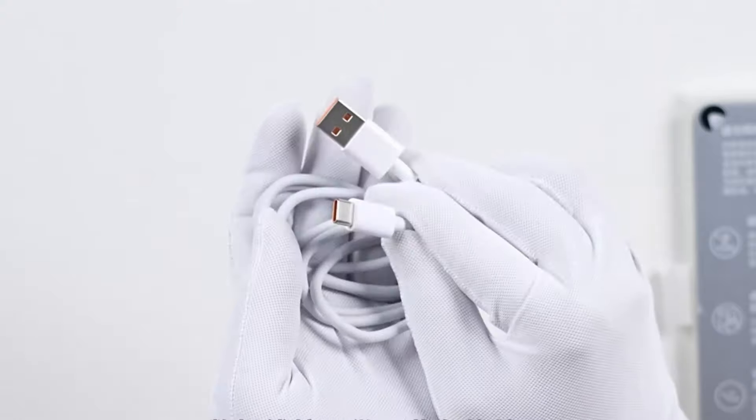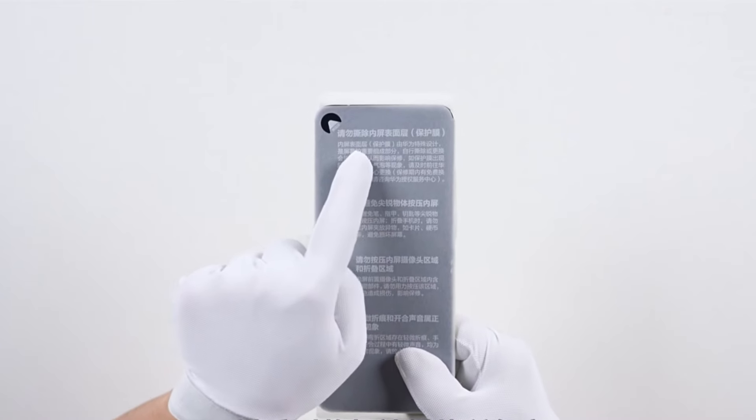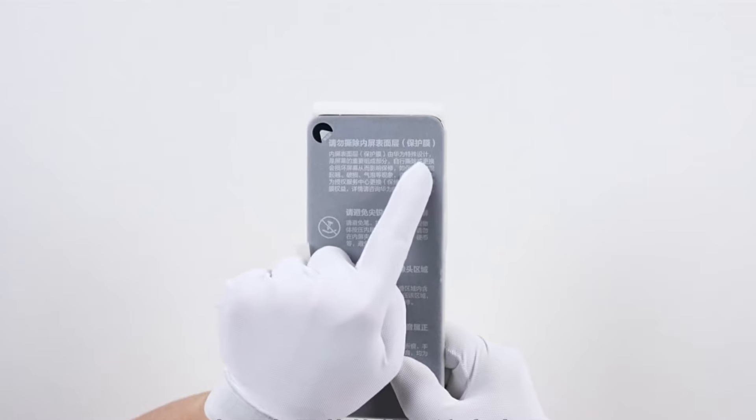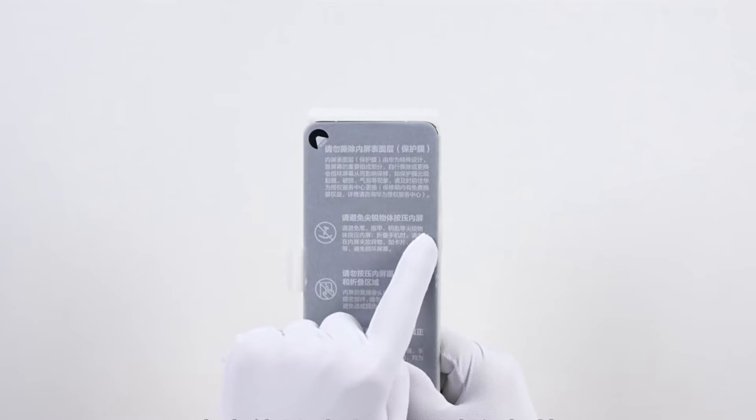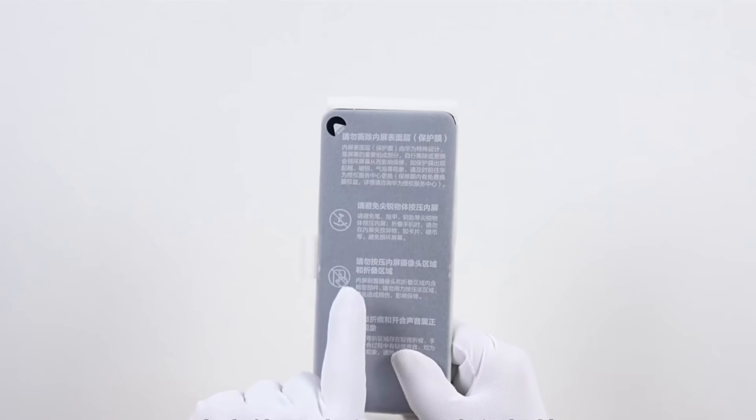Now let's examine the phone itself. The device is wrapped in paper. There are screen usage instructions on top, and it reminds you there's a protective film on the inner screen. Don't remove it yourself during use, as it will affect functionality.